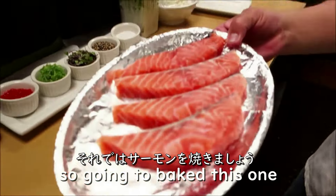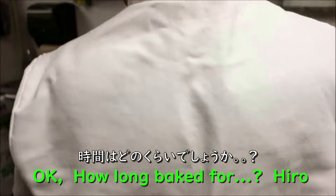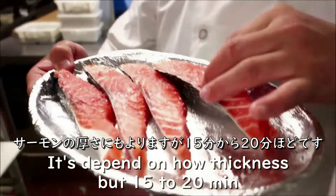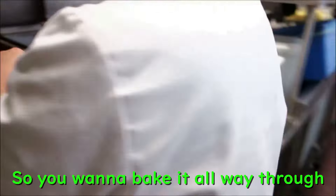We're going to bake this one. How long do we bake it for? It depends on how thick it is — about 15 to 20 minutes. We want to bake it all the way through, so we're going to make it well done.